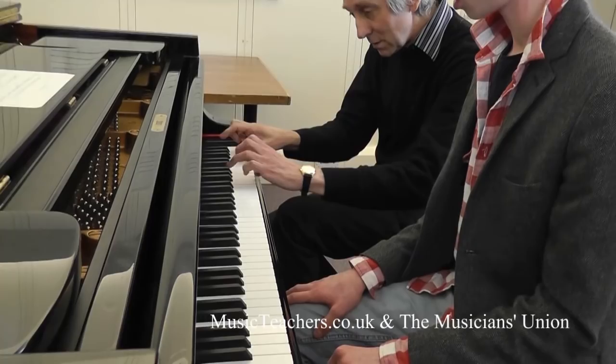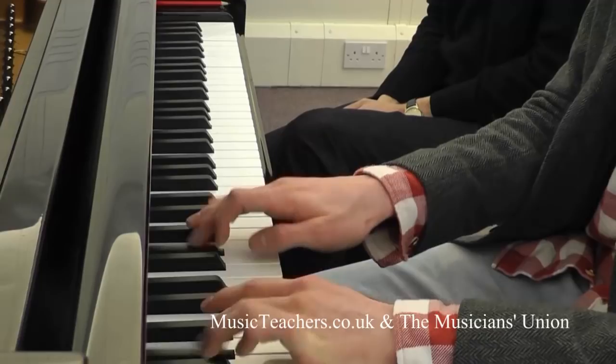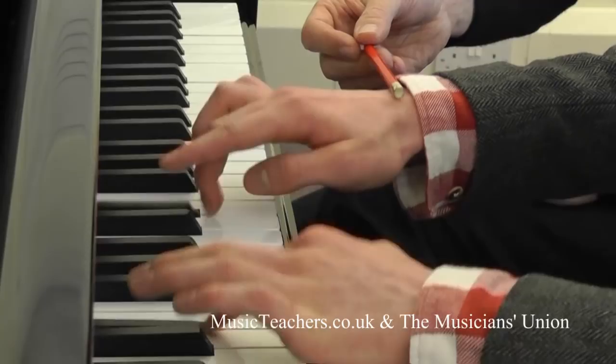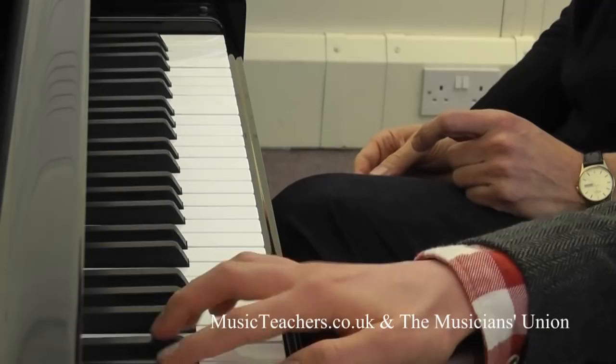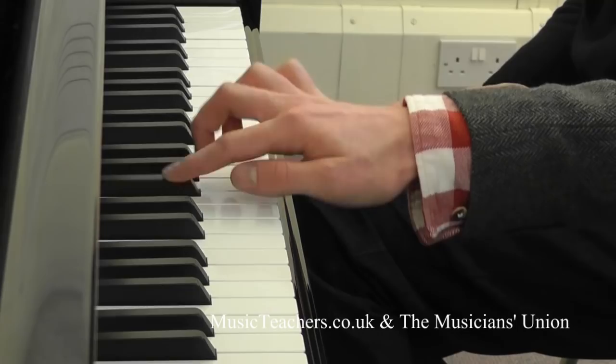Can we try it in slow motion? So you can see how quickly those fingers work. It's a very quick release.